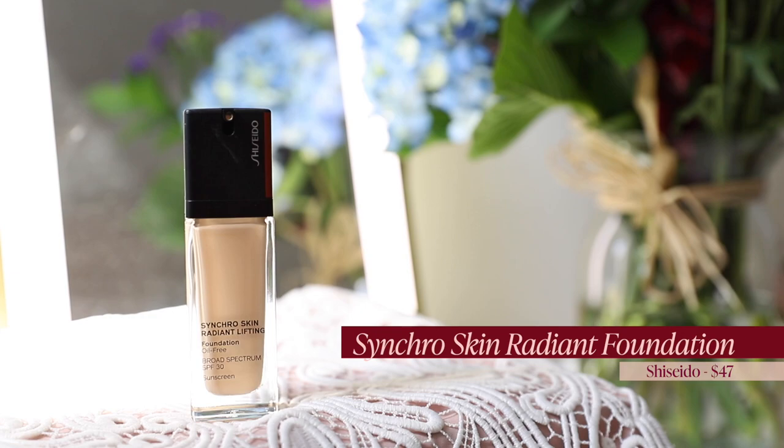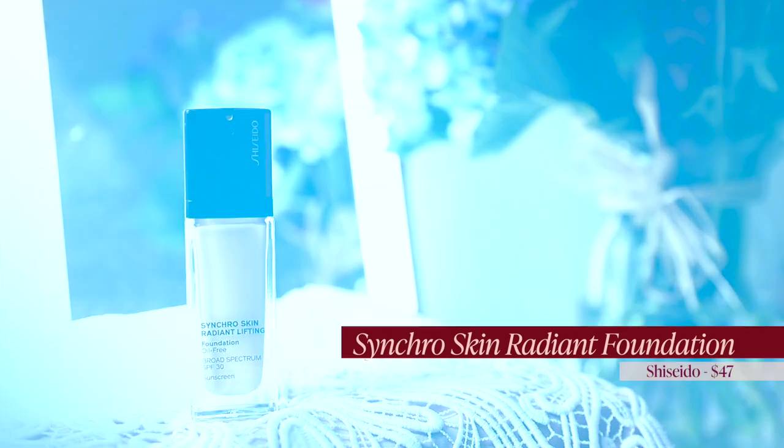I am so excited to try this foundation — this is the Shiseido Synchro Skin Radiant Lifting Foundation. I got the shade 160 Shell. It's a pump, which I did not know. It says to shake well before use, twist cap to unlock and lock pump, and wipe dispenser after use.